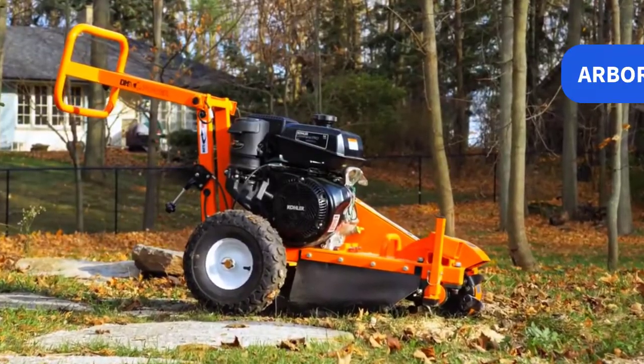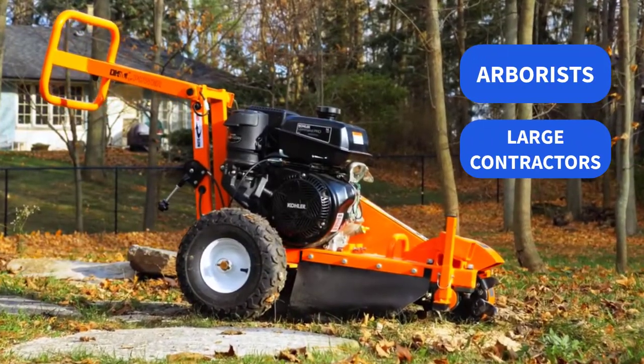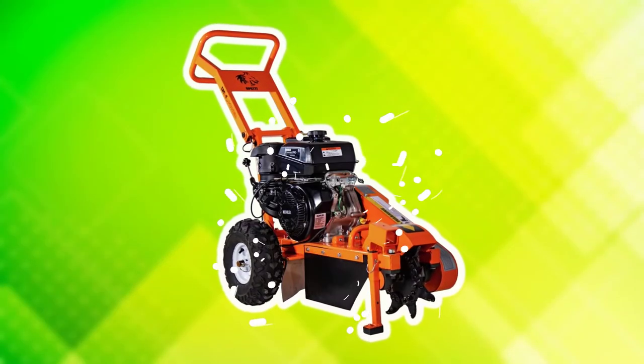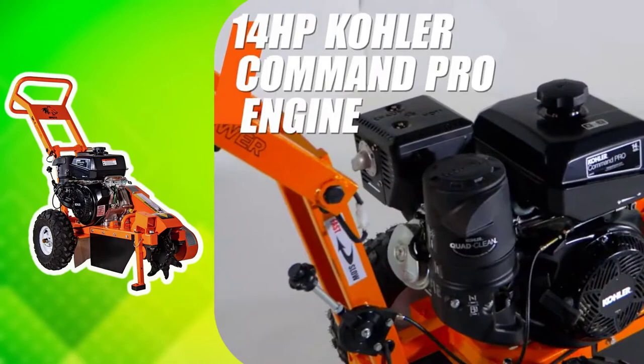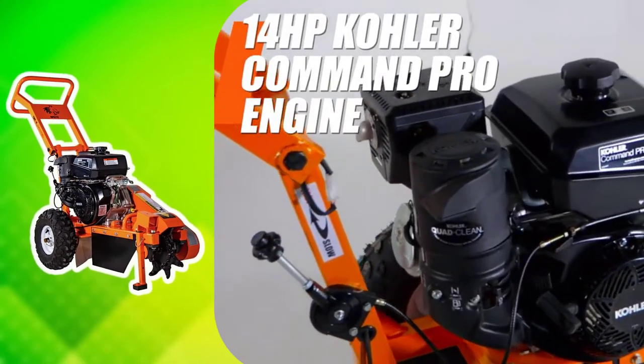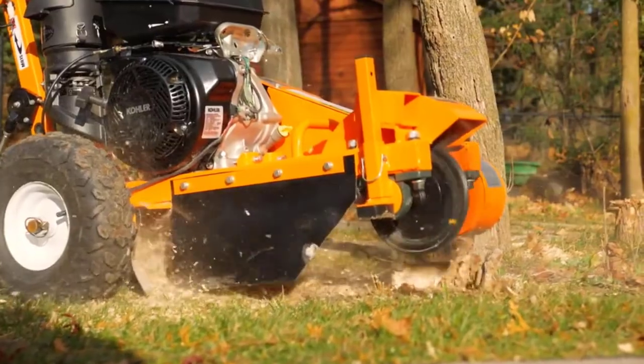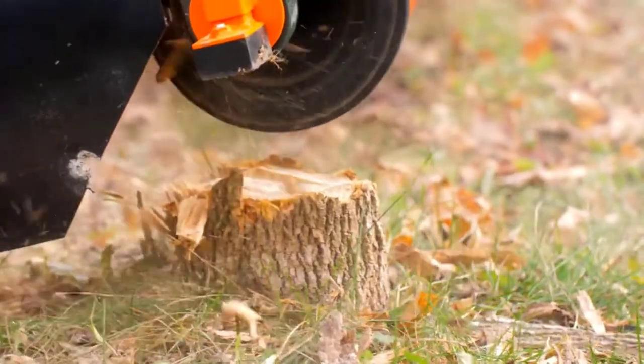The DK2 Stump Grinder is the choice for arborists, large contractors, landscapers, and maintenance departments. Mounted on a powerful Vermeer-designed chassis and powered by a reliable 14-horsepower CH440 Kohler engine, the DK2 reduces the time and costs associated with hauling cuttings away from the site.